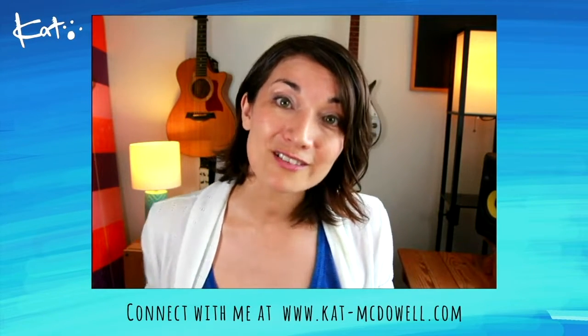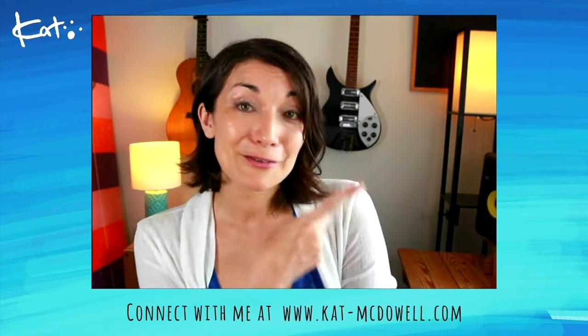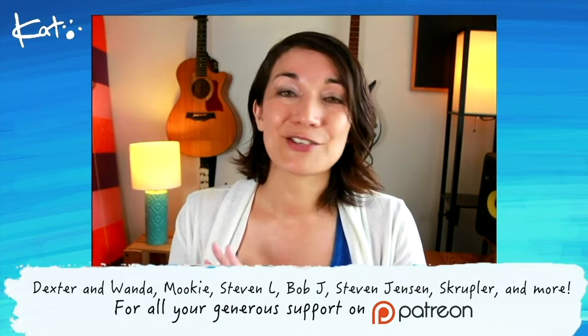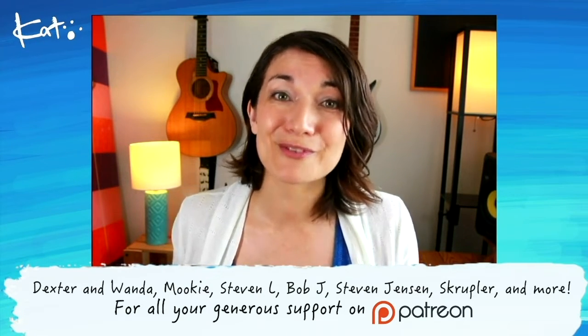If you want to hear more of my songs, there's a playlist here. If you want more origami tutorials, there's some right here. And lastly, I want to thank my Patreon supporters. Their generosity allows me to do what I do here on YouTube, so thank you, thank you. Thanks again for watching, and I'll see you again next week, bye!